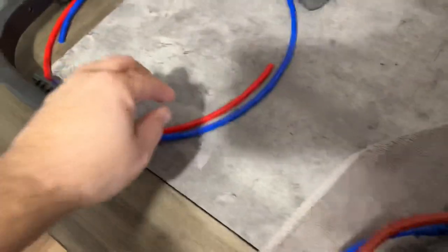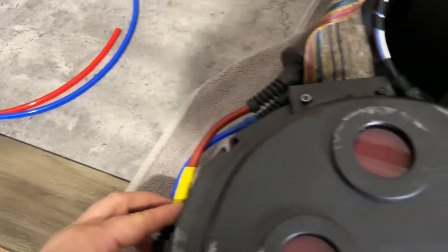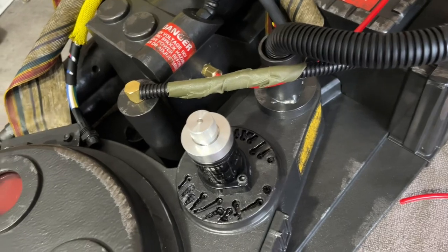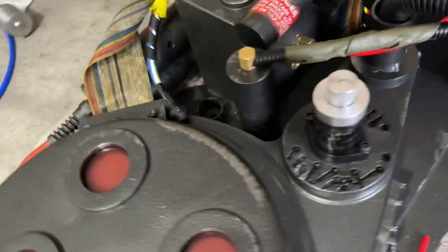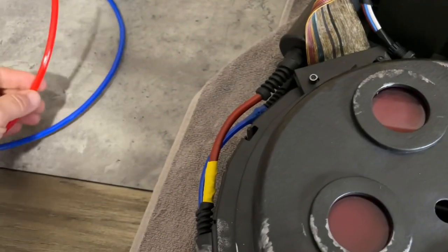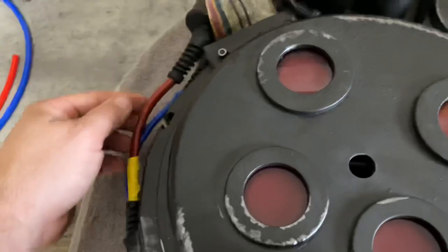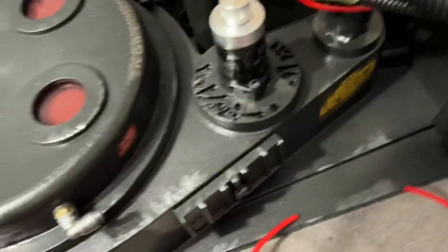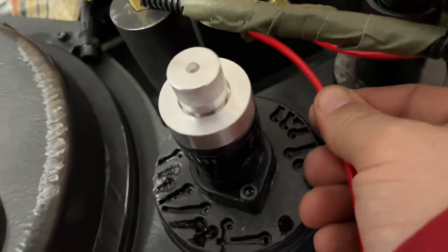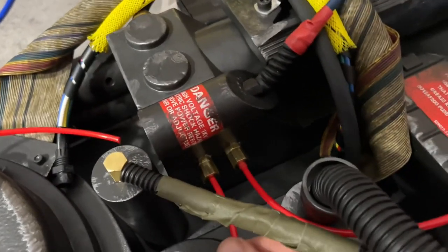That thick red one goes here — I can't remember where else it would go, maybe not the wand, that's too thick for the wand. The thinner ones go here. I'm going to put a little bit of tape on the end of this so it sticks in this fitting tightly.